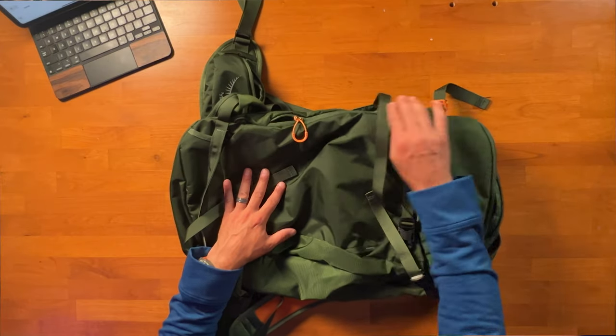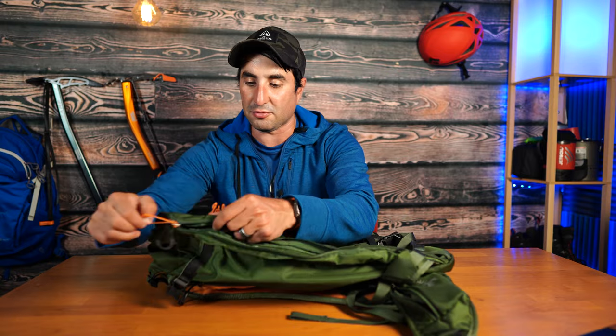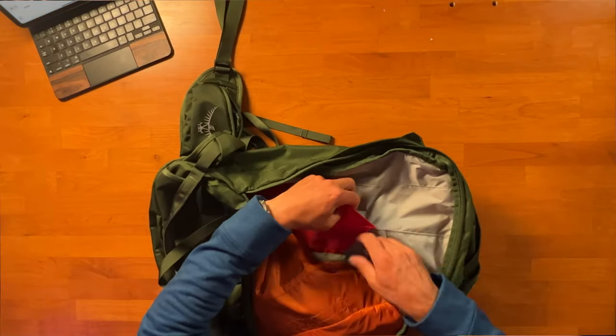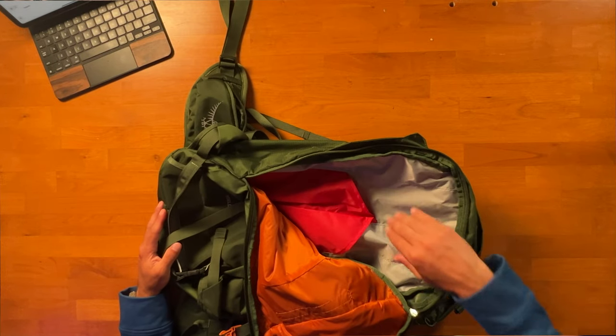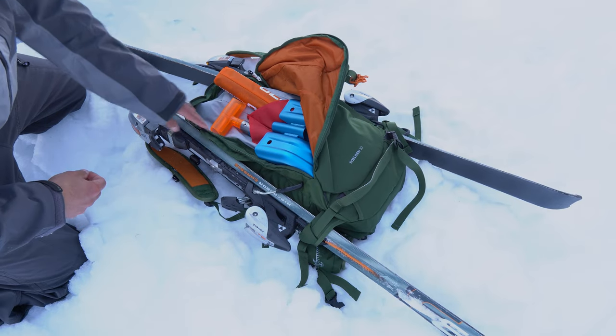This pack is a panel loader with two main areas. First, there's a J-shaped zipper front pocket — you do have to move the straps out of the way — which opens up to sleeves where you can store a shovel and probe for avalanche rescue. If you're not carrying avalanche gear, you can also use this pocket for quick access to a jacket, gloves, or goggles.